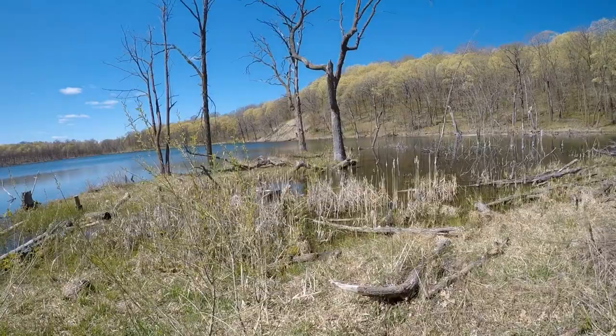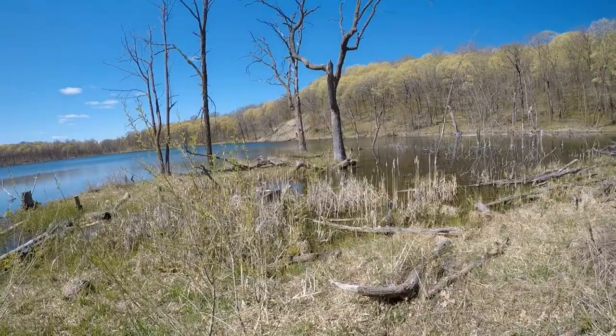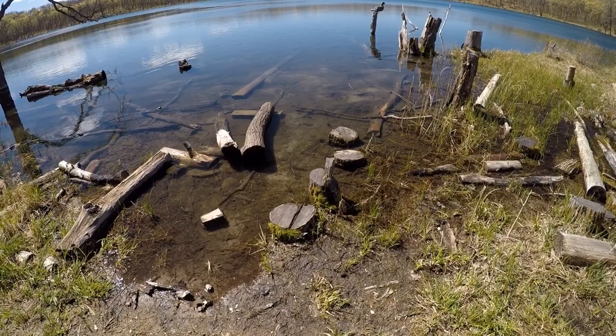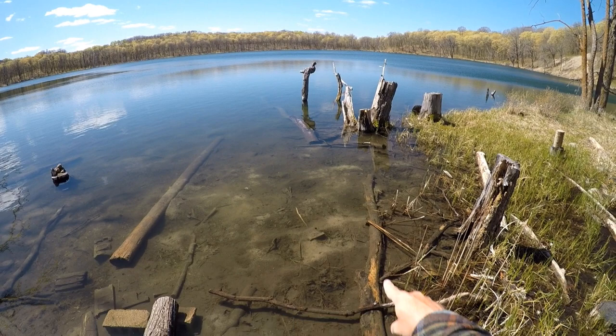I've never fished this little lake, so I'm not even sure if it holds fish. This far north, a lot of the smaller shallow lakes just can't support life through winter — if they're less than 15 feet deep, a lot of times they'll run out of oxygen if we have a harsh winter. Let's take a look though. I like what I see — looks like we've got a couple beds fanned out, so that's a good sign.